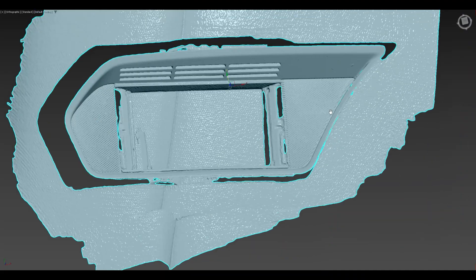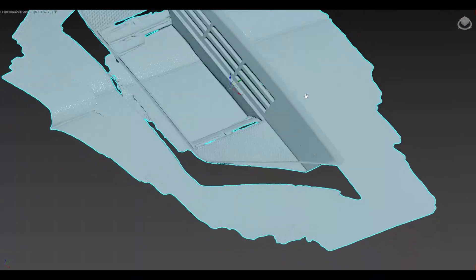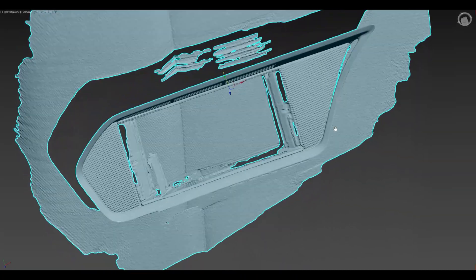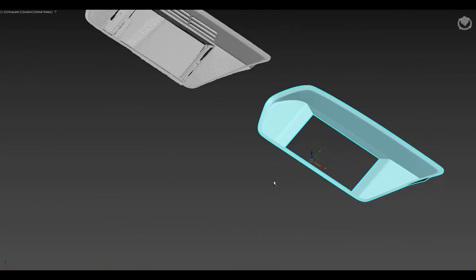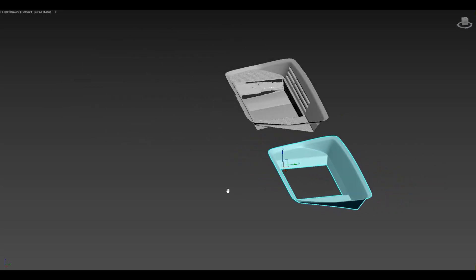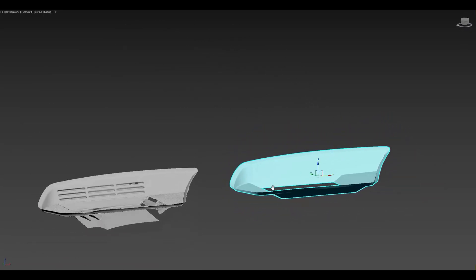I also scanned the trim piece to make a custom design on it and then 3D print it. Moving on towards CAD modeling, I have reverse-engineered this trim piece using the 3D scan and 3D modeled a custom part which I'm going to modify now.